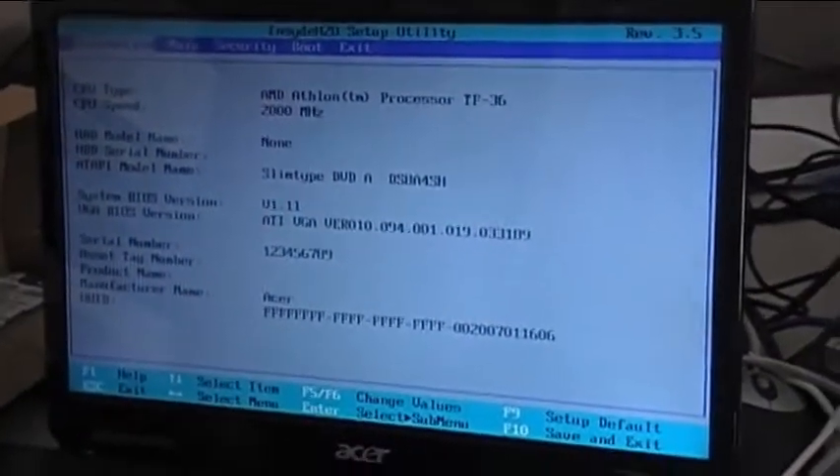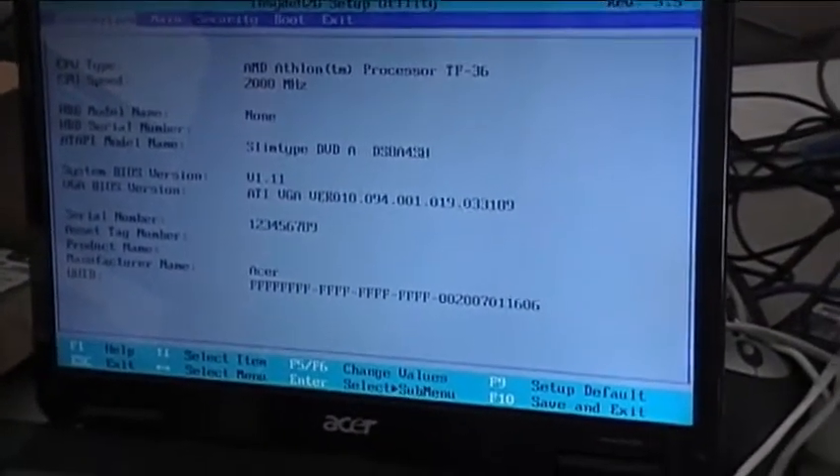Now we're going to put the hard drive back on and see if the hard drive has a password.